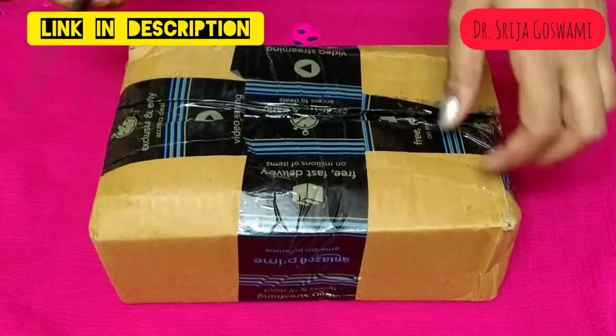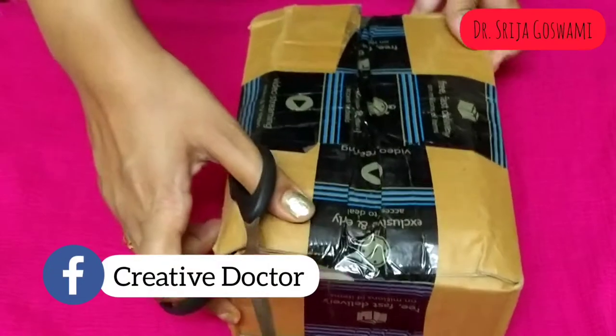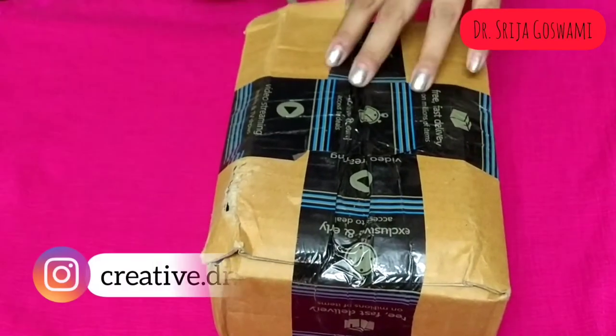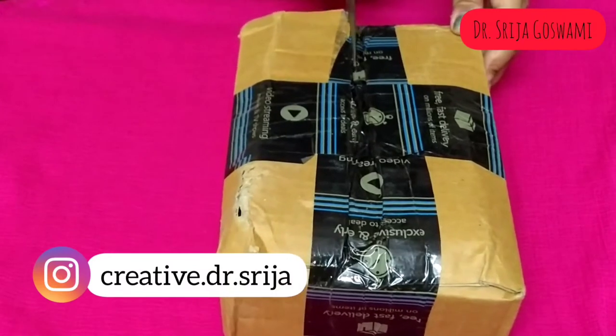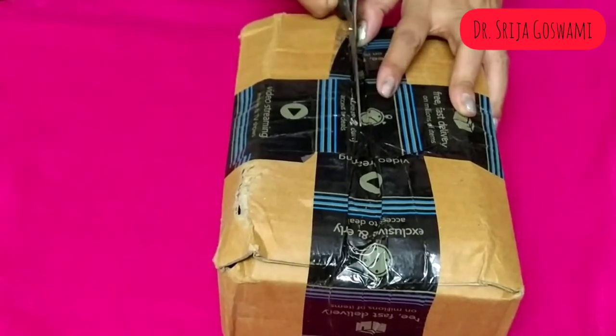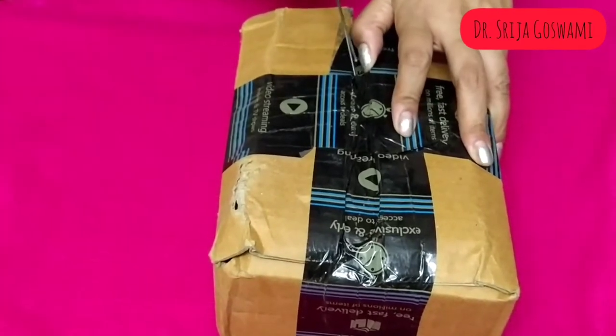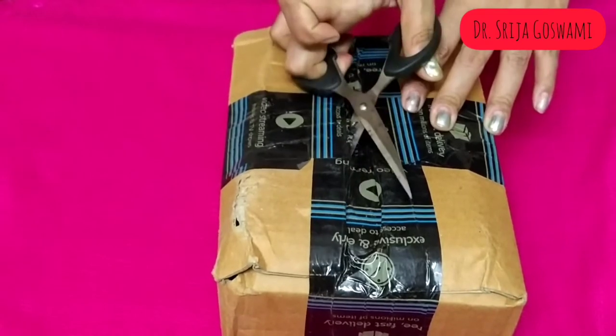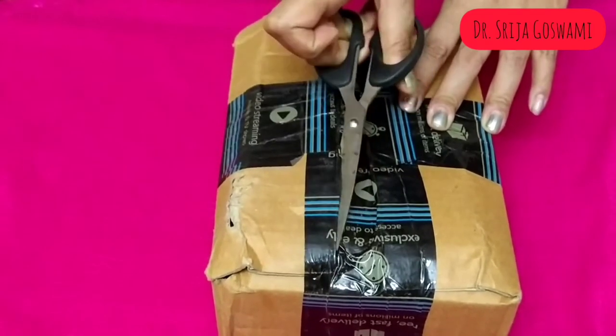Let's unpack Kraft Vartika rangoli colors that were recently bought from Amazon. Its MRP is rupees 499, but I got it at a discount price of rupees 329. Rangoli is derived from the Sanskrit word 'Rangawali'.